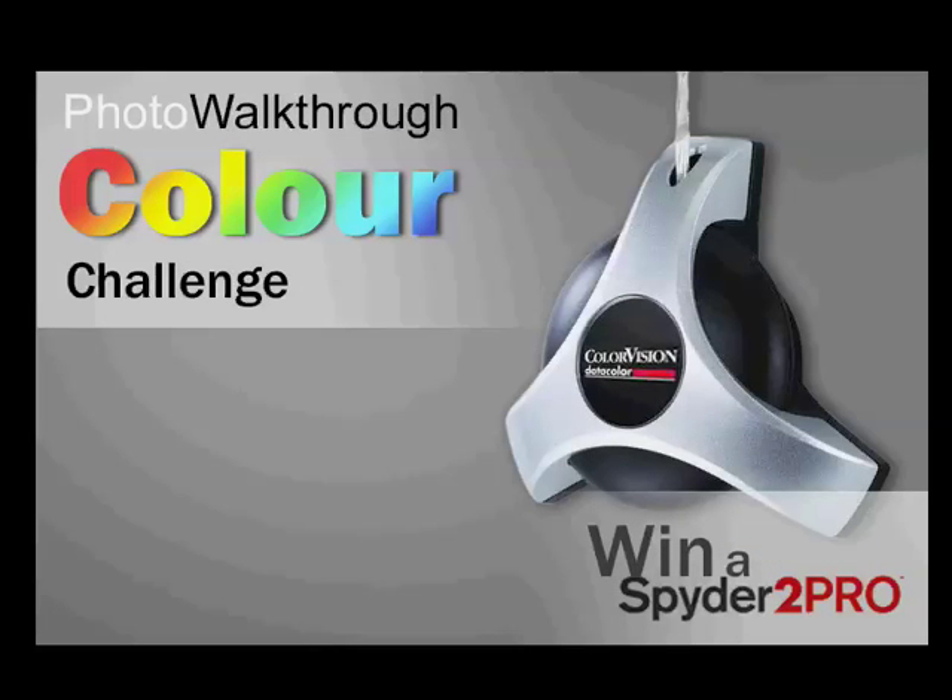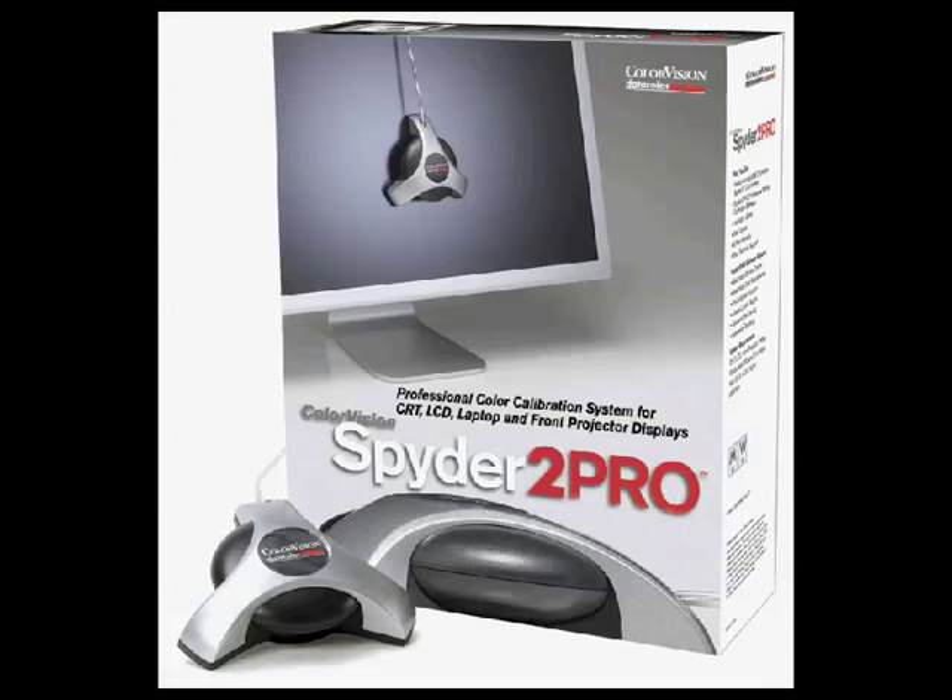It's competition time. I've been wanting to run a Photo Walkthrough Competition for a few months now, and ColorVision, the company that makes the very popular Spyder 2 monitor calibration tool, has offered a Spyder 2 Pro as a competition prize.